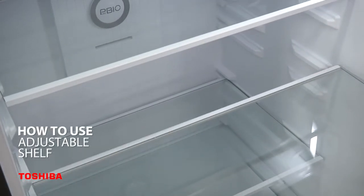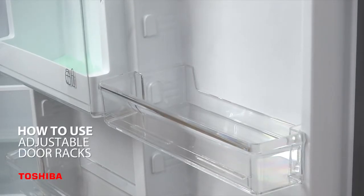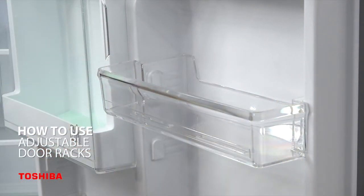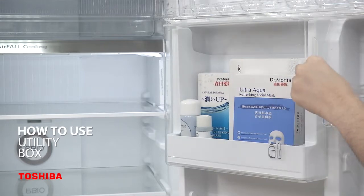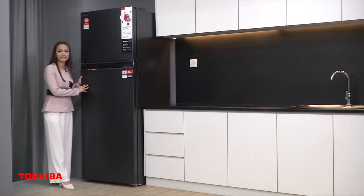The shelves are adjustable to your preference. By changing or removing the position of the door racks, it can flexibly store big and small items according to your needs. The utility box — the part I love the most — has a unique high-bottle design that accommodates large bottles of cosmetics. It's easy to use this fridge from Toshiba GR-RT624WE-PMY06.